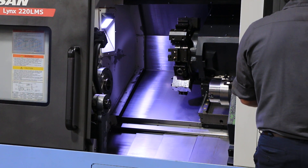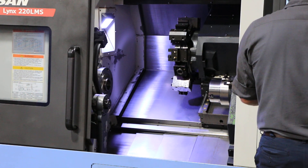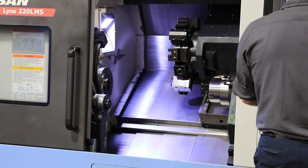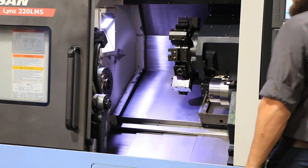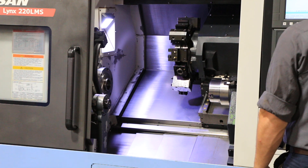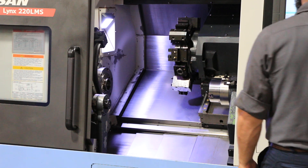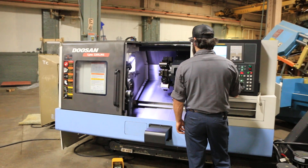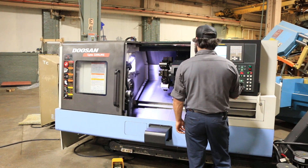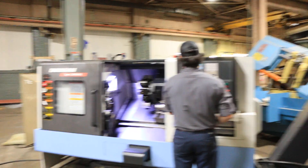That's a thousand RPM. That's two thousand. That's three thousand RPM. We also have a C-axis there on the main spindle.